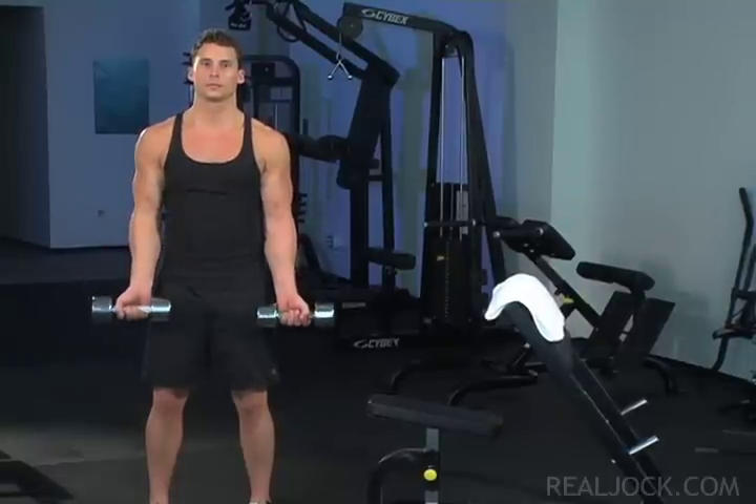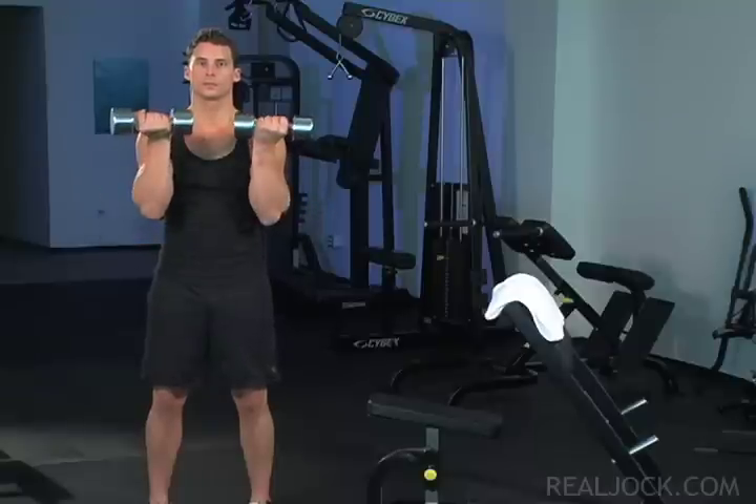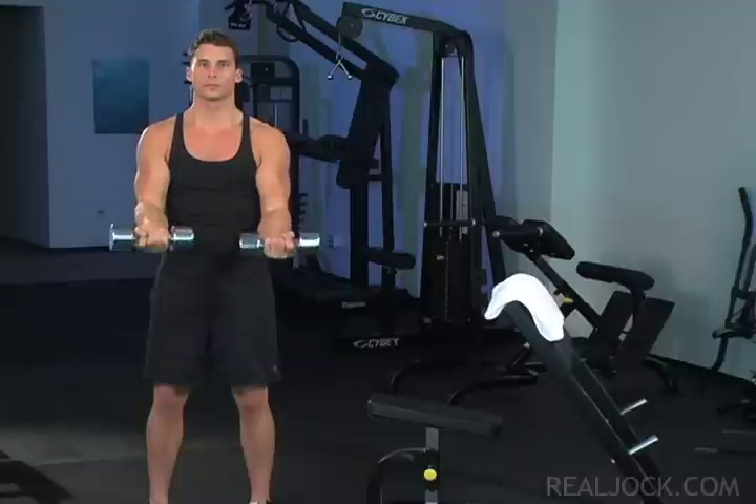Engage your biceps as you lift and lower. To complete one set, do seven lower bicep curls stopping when the elbows are at 90 degrees, and then seven upper bicep curls stopping when the biceps are at 90 degrees. Finally, put down the dumbbells and do seven full bicep curls on a preacher curl bench.